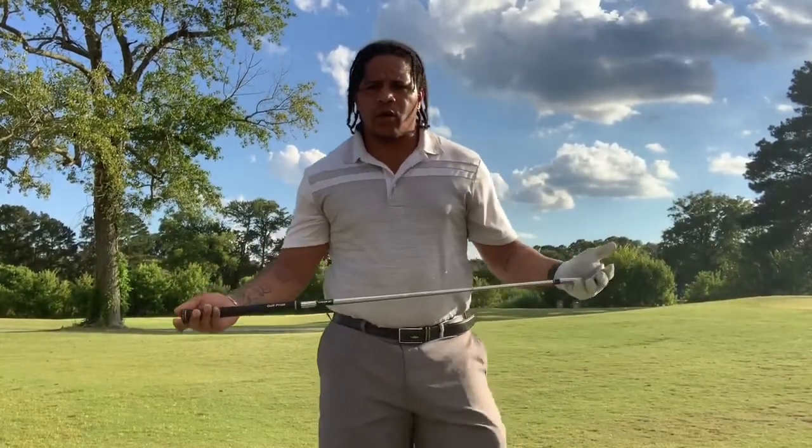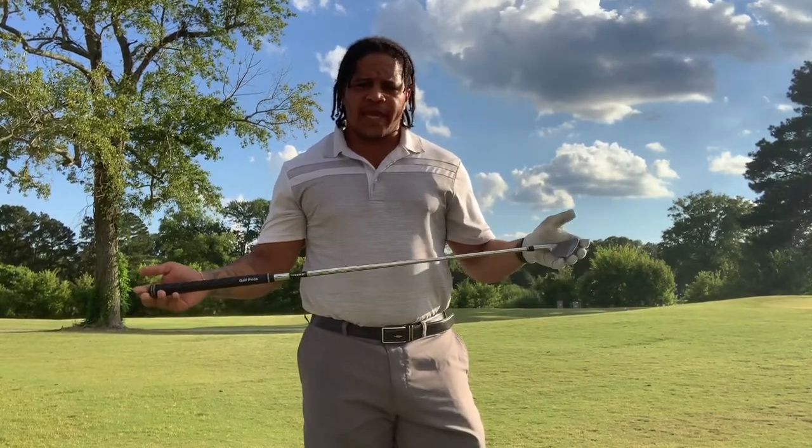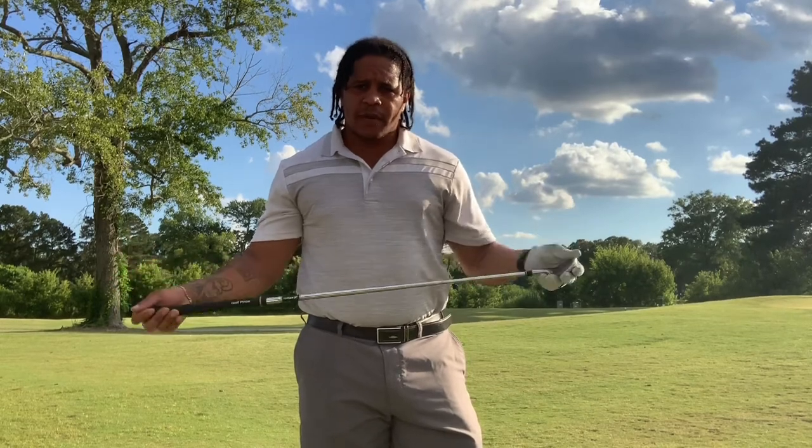Today, equipment will be the JPX 900 pitching wedge by Mizuno.